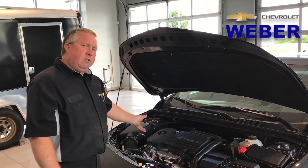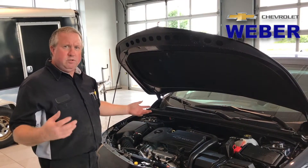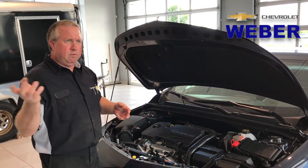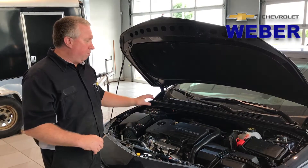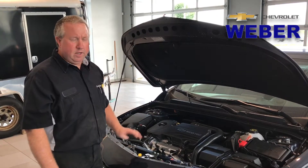If you don't want to check your own oil and fluids, and you're getting ready to go on a vacation or you're just in between oil changes and you're not sure, you can stop by and pull into our service drive at Weber Chevrolet. We'll do a pit stop for you — we'll go around and check all your tire pressures and correct them, and also check all your fluid levels and correct them for you at no charge.